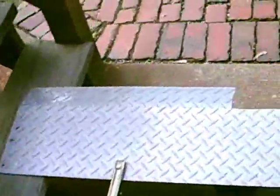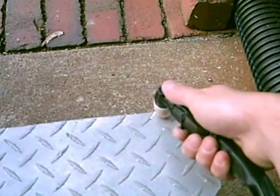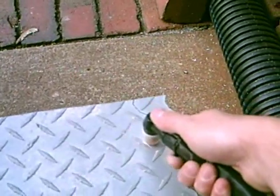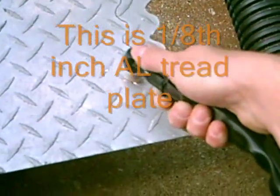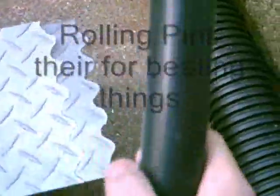Let's try 30 amps first and see how it goes. It looks like the kerf decided to stay together on the other side. Let's take it up to 40 and try it this time.